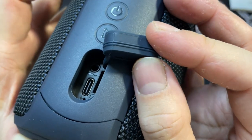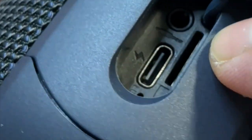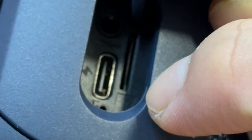On close-up, you can see the various connections. This is the USB-C charging port. This is the aux-in. And here you can see this very slim slot — this is actually the TF card, the micro-SD card slot. That's the indicator there.